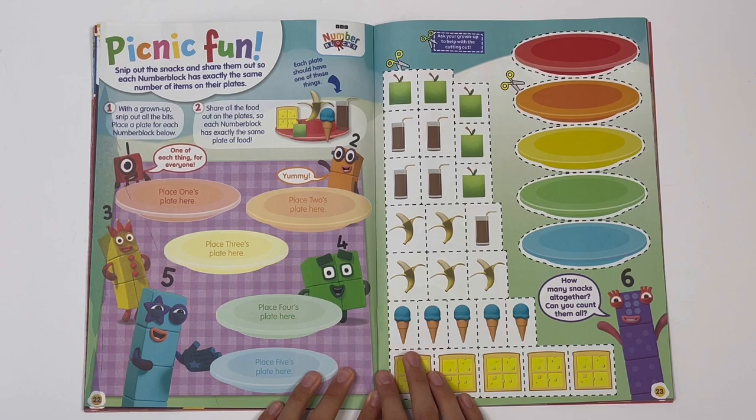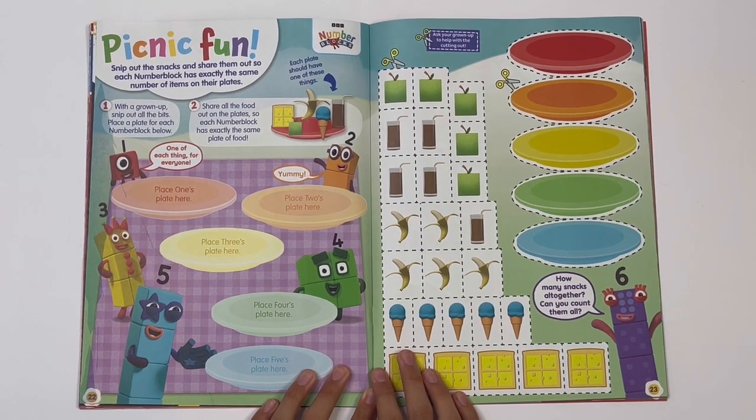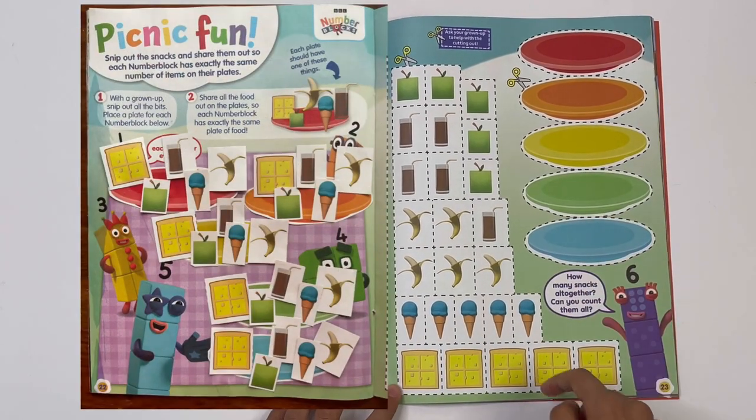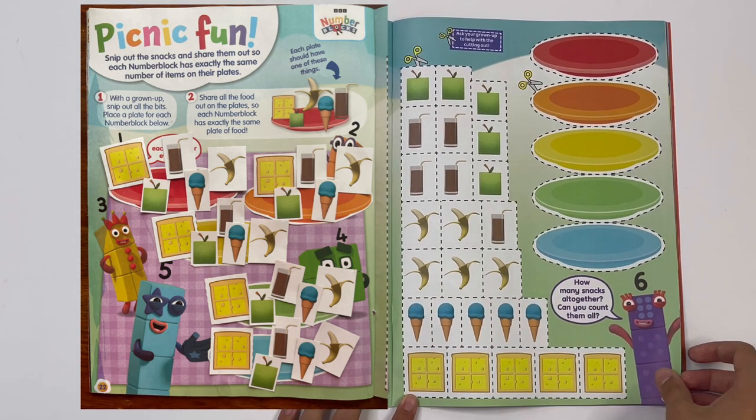Numberblocks — picnic fun. Snip out the snacks and share them out so each Numberblock has exactly the same number of items on their plate. Here are the plates and the different sorts of food: bananas, ice cream, cheese on toast.